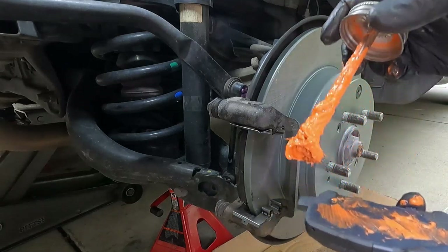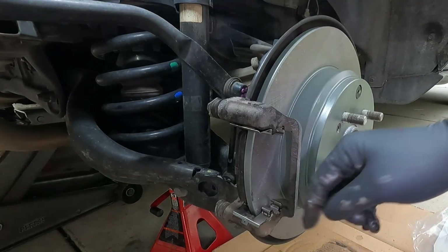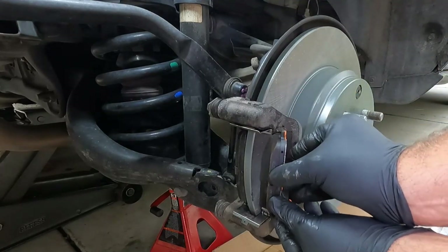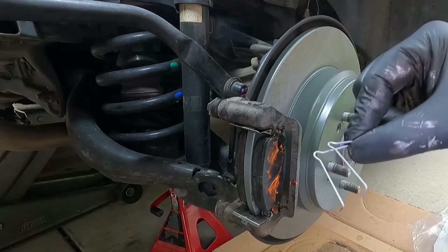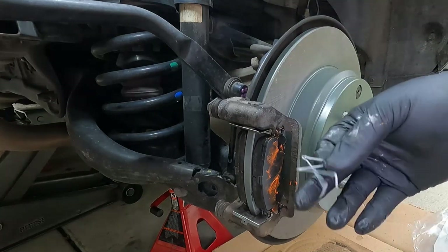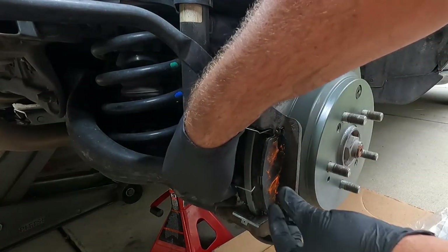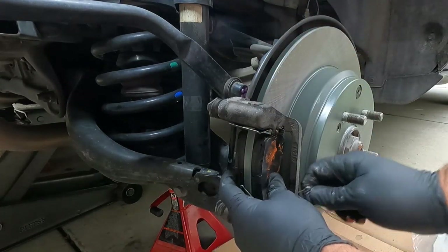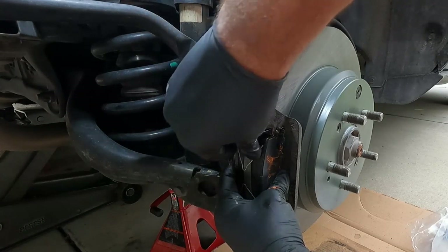Take note that the squealer — the little noise maker — on this one goes on the inside at the bottom, same with the outside pad. Just a thin coat of this stuff, and I like to put a little bit at the ends here where it's going to slide in and out of these little channels. Make sure you don't get any on the surface of the pad — if you do, make sure you clean that off. Now the kit came with some V-springs, and you can see that the holes are in the pads for these. I'm going to go ahead and put them on — this will prevent the pads from dragging on the rotor. The trick with these is as you put them on, you really need to have one hand squeezing the brake pads together; otherwise the V-springs will push the pads apart.